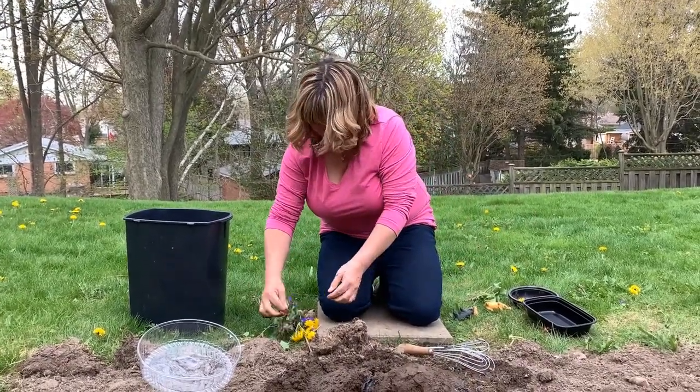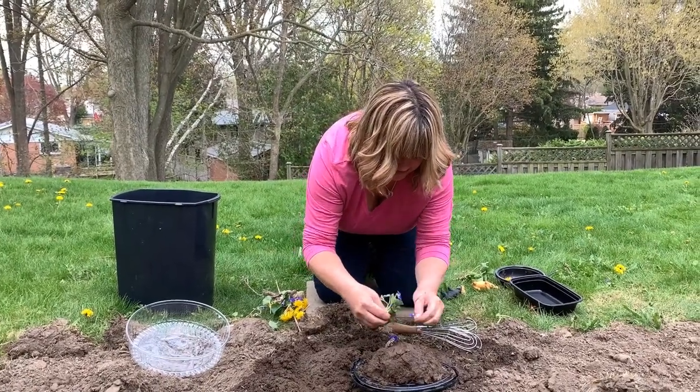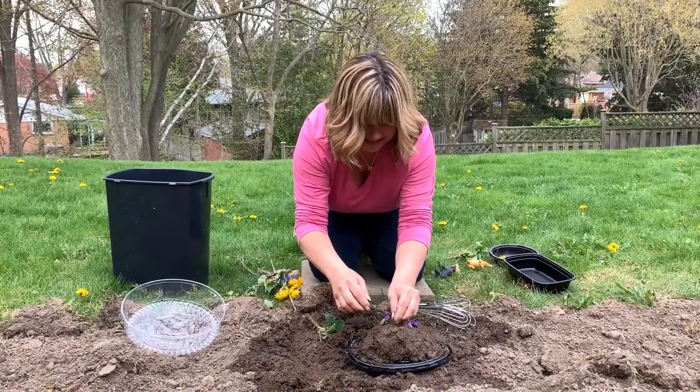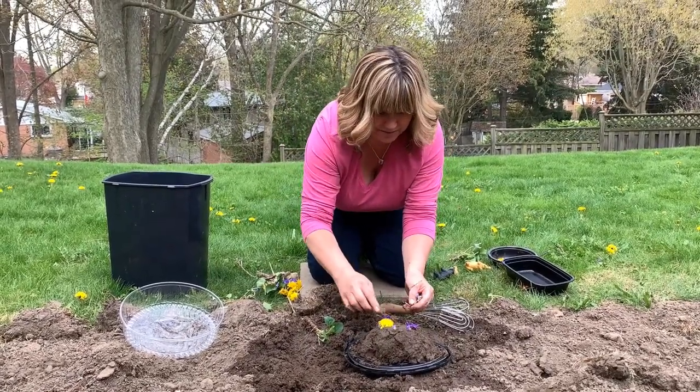Decorations and candles. So I'm going to add some more of my flowers for decorations. Poke them in there. And some of my dandelions. This is going to be so pretty.